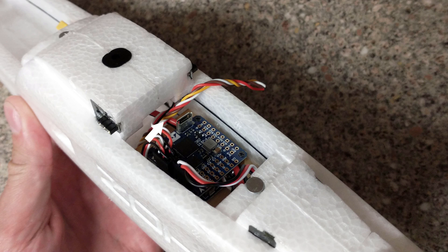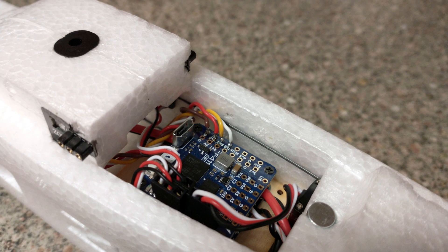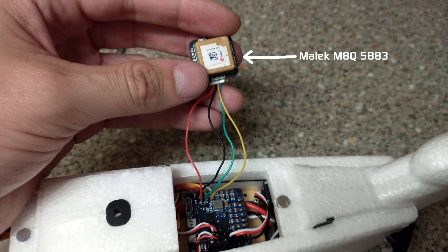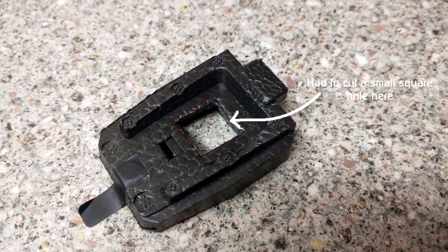The wires from the receiver were then routed up to the top compartment, and were then soldered to the UART2 pads on the flight controller. On the UART1 pads, I then connected the GPS unit. This was a MATEC M8Q-5883, which I had in my spares bin from a previous build. The unit itself was glued into the top compartment lid, which I did have to modify slightly to allow the unit to fit.